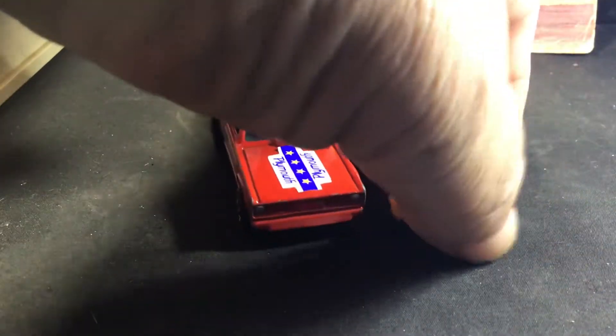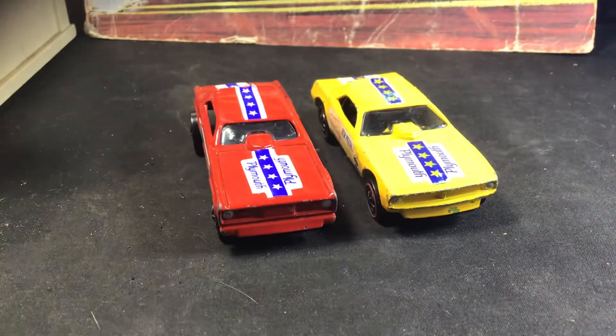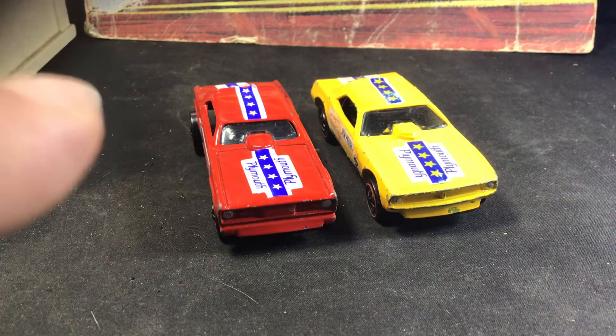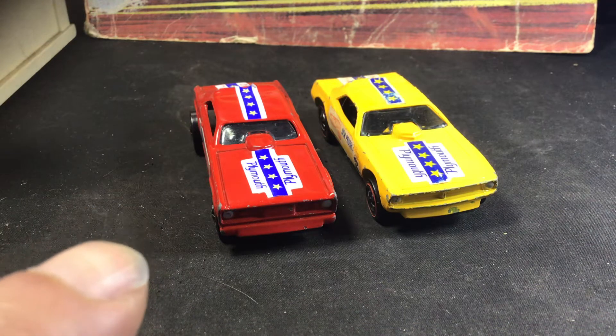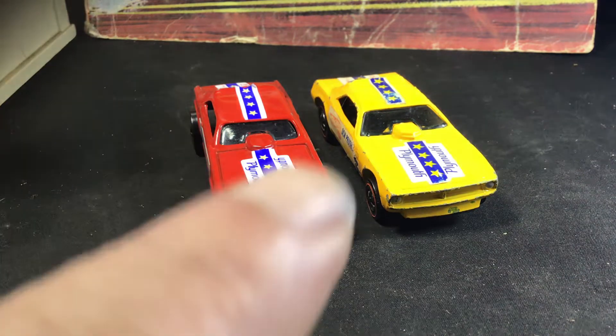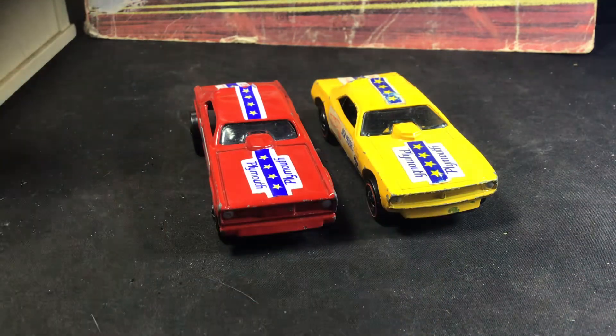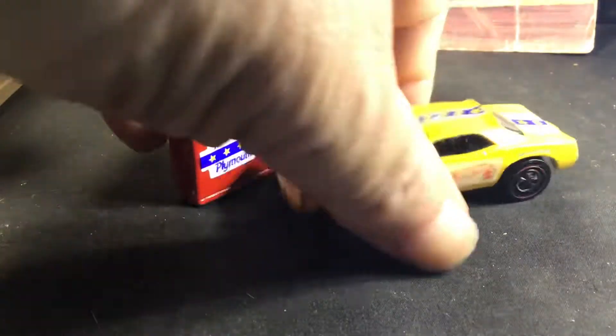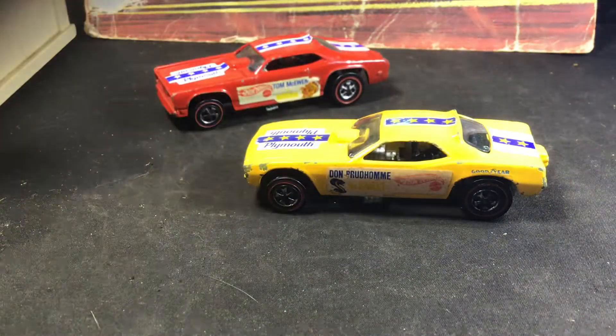However, if you look it up, it says that Hot Wheels kept the castings the same for cost-cutting reasons. But I can see that they're different. I also saw a picture of the Mongoose 2 in blue, and it was this casting here. I haven't seen one in real life, but we'll go through the ones I have. These are 1970 original red lines.